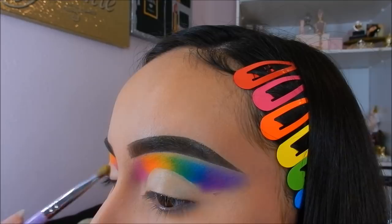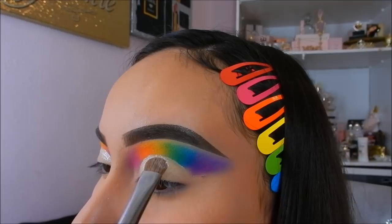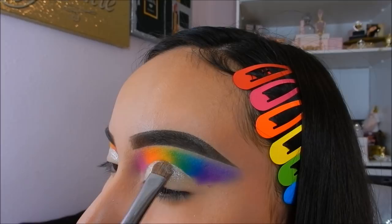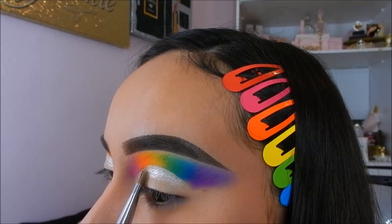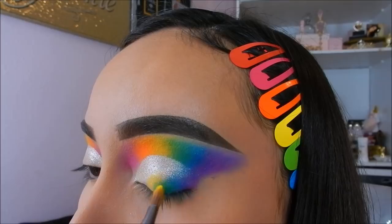On my lid I will be applying the duo metallic shadows by Cookie Cosmetics in the shade Gone Platinum. Then going in reverse, I will be applying the same rainbow shadows that we did on our crease onto the lid.